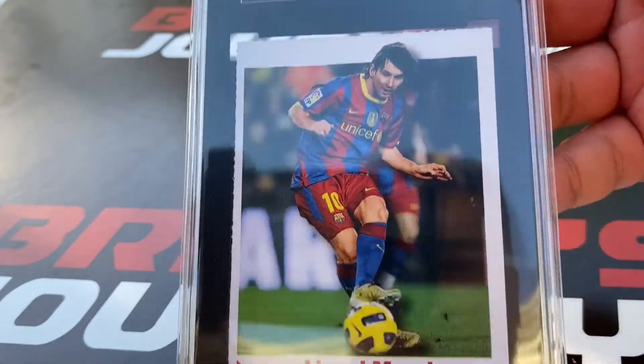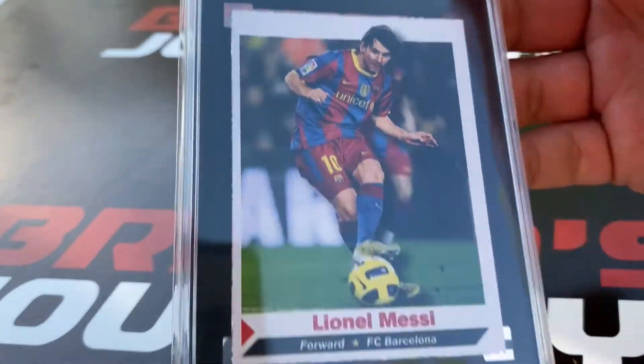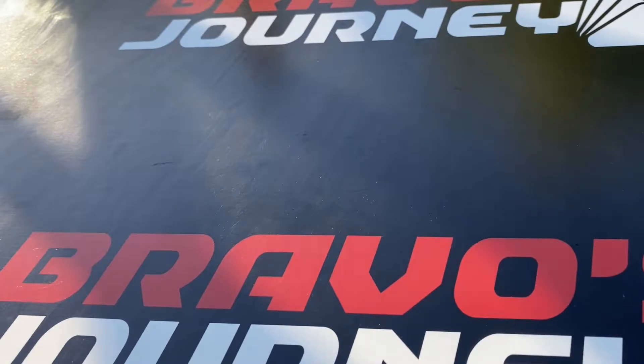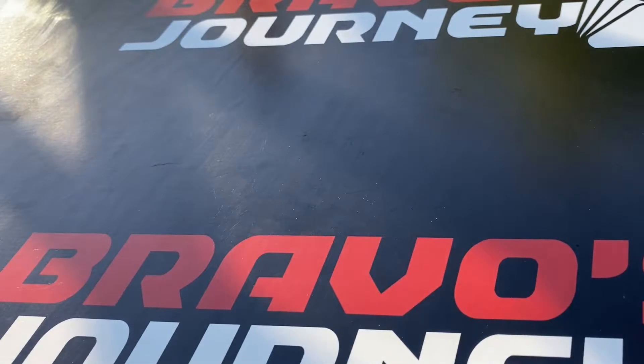I'm recording outside today, it's a beautiful day. I have received my SGC submission back and I'm trying something new recording outside.